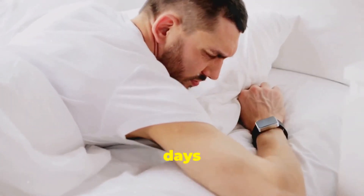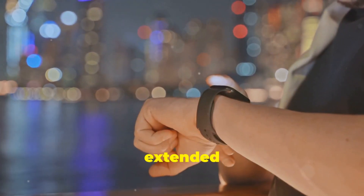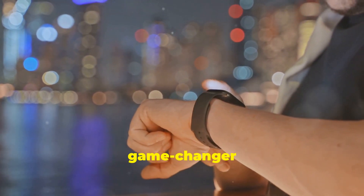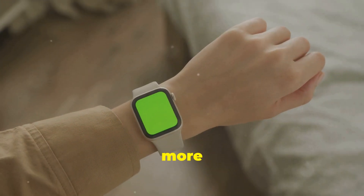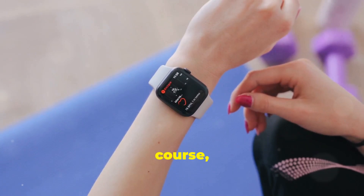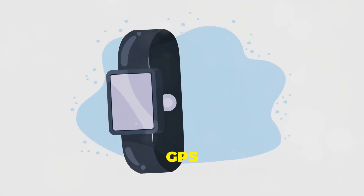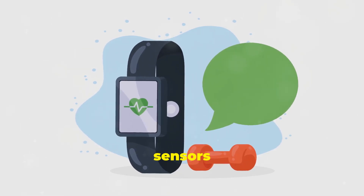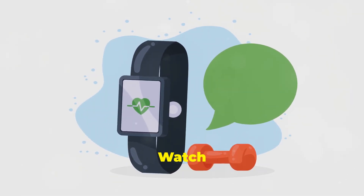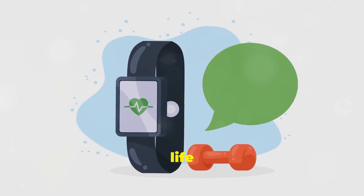This is a watch you can wear for days on end without constantly worrying about finding a charger. This extended battery life is a game-changer for smartwatch users — no more nightly charging rituals. The Watch Ultimate is designed to keep up with your life, not hold you back. Even with GPS tracking and various health sensors running in the background, the Watch Ultimate consistently outperformed its competitors in the battery life department.